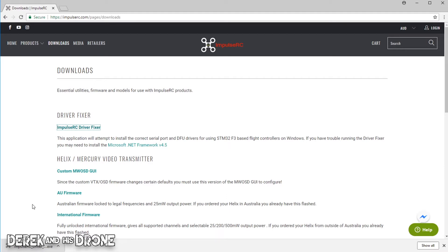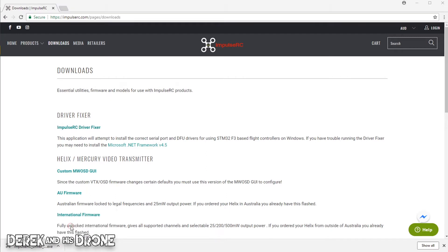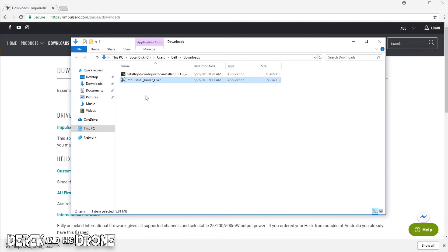I'm using Chrome, so by default it's just going to start the download and go straight into my downloads folder. From here I'm going to navigate to my downloads folder. Using Chrome, I can click on the arrow and say 'show in folder' and it's going to open that folder right up for me. What's important is that you know where you're saving your downloads — specifically the driver fixer. If you haven't changed anything, it should go into your downloads folder by default.